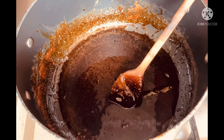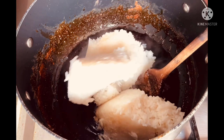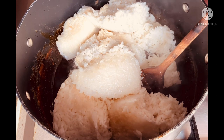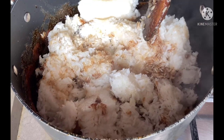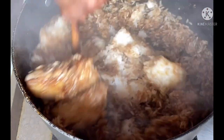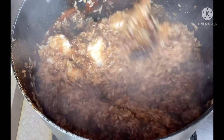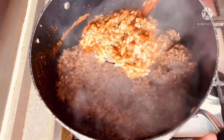Now I'm going to add the rice. It smells very nice. I'm adding the rice in and mixing it all together. It's already done — see the color, it's very brown.